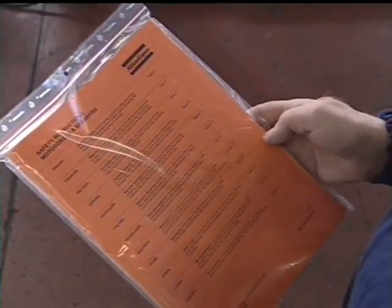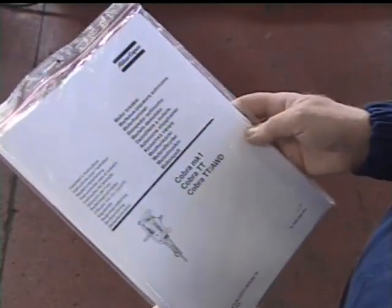Carefully read through the red safety instructions and the operator's instructions before starting the machine.